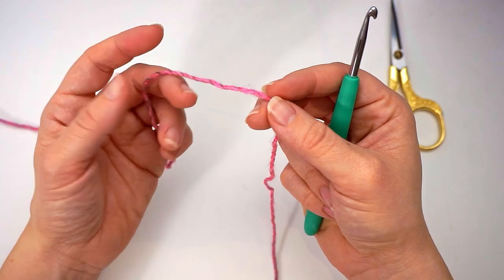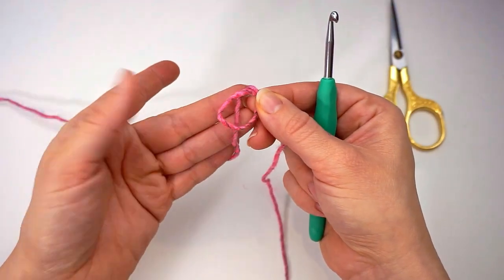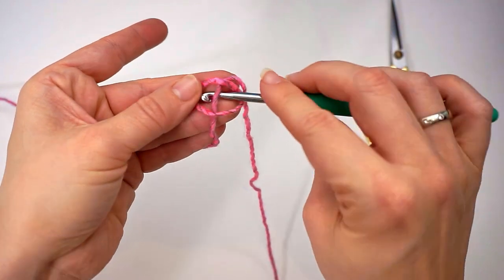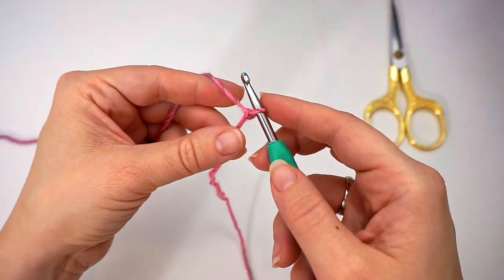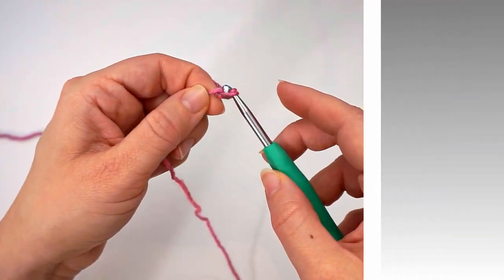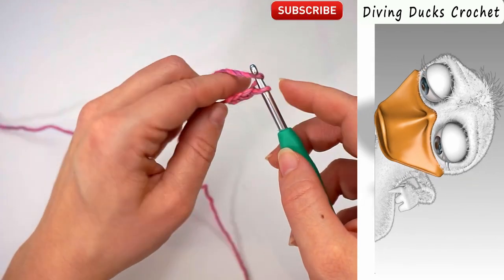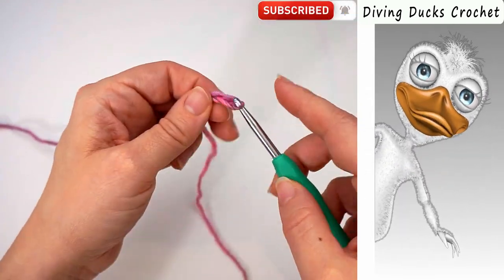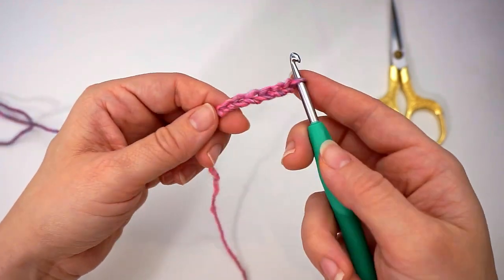We begin with a slip knot — make a loop with your yarn and take the long end of the yarn behind the loop, then grab it from the middle with your hook and pull. Then we create a chain: yarn over and pull through, yarn over pull through, and you chain 230. Just keep chaining until you have 230 chains.